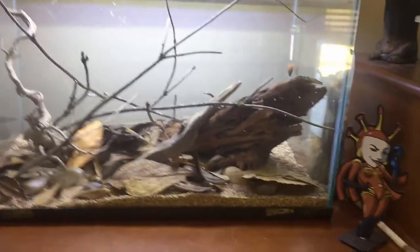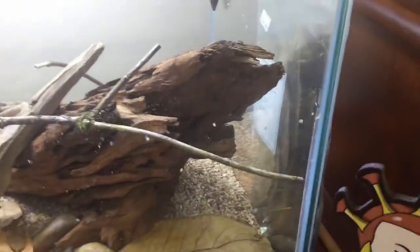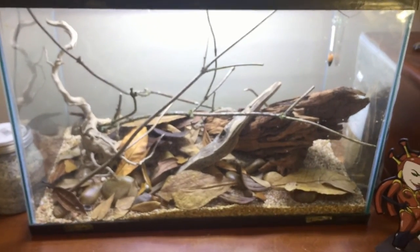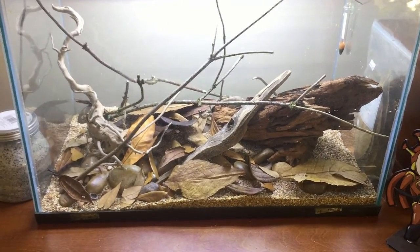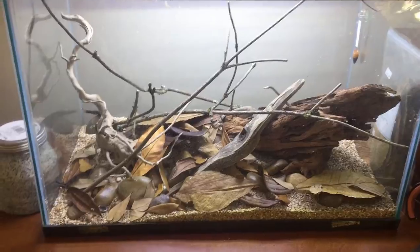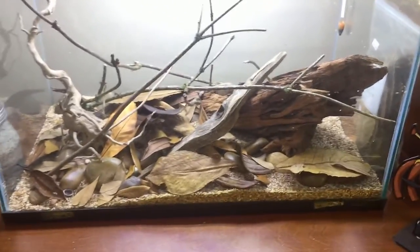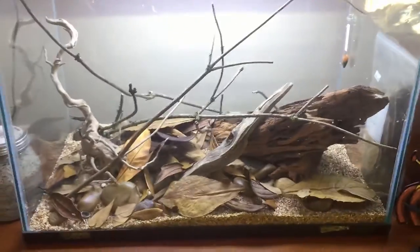I gave the glass a little wipe down — it's still pretty dirty. I don't know if you can tell with the camera, but I'll clean it better once the water's in because it'll be easier with an algae scrubber. We can see we got all the leaves in — is it overkill? Absolutely. But I think it's a good start.